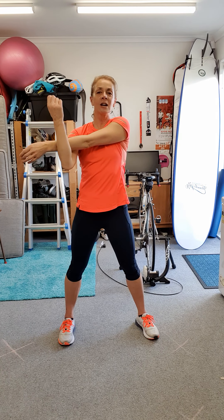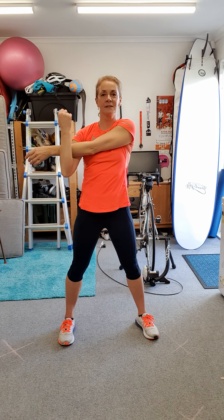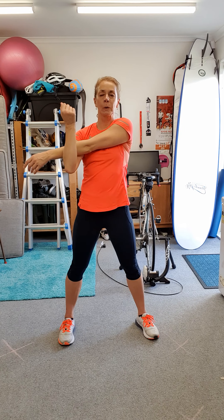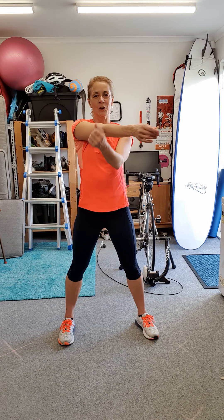One arm here, pull. There's actually a muscle here called the deltoid. And then the other arm.